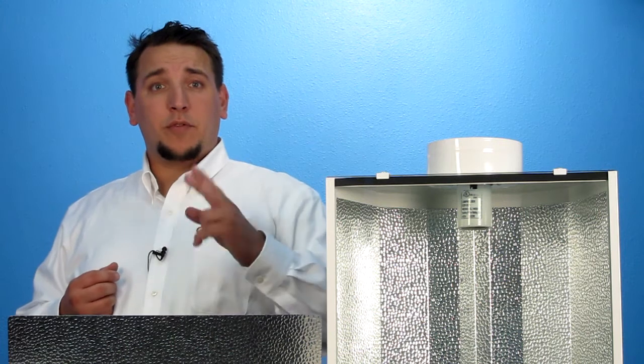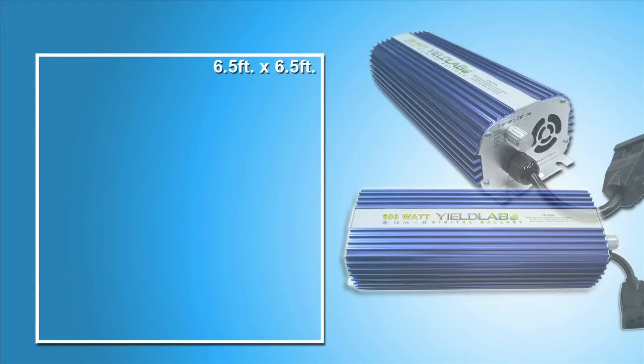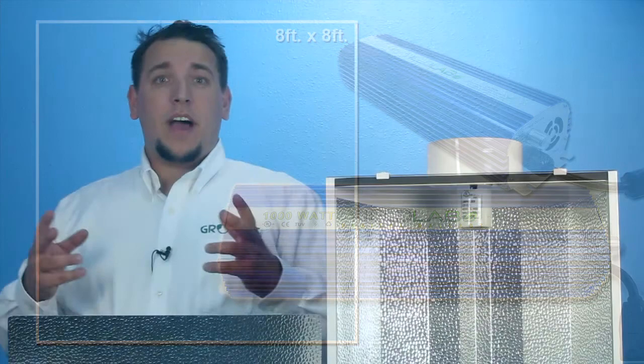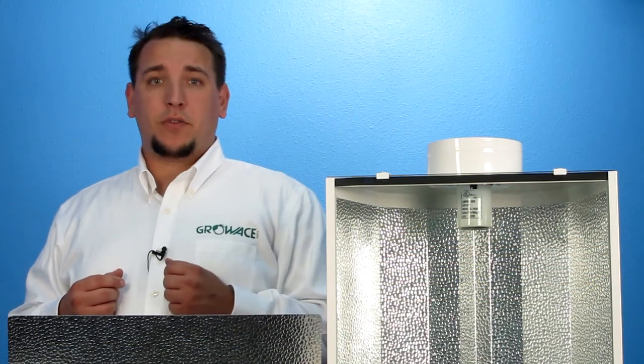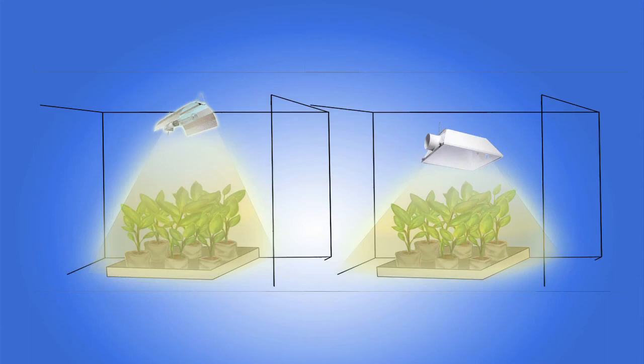Each grow light kit comes with 3 wattage levels. 400 watt lights cover a maximum area of 5 feet by 5 feet, with a recommended height distance above your plant of 1 to 4 feet. 600 watt lights cover a maximum area of 6.5 feet by 6.5 feet, with a recommended height of 1.5 to 5 feet. The 1000 watt lights cover a maximum area of 8 feet by 8 feet, with a recommended height of 2 to 6 feet. The height where your lights should be positioned is determined by your grow room height and the reflector style. You generally want the light higher above the plant if you're using an open reflector and closer to the plant if you're using sealed air-cooled reflectors.